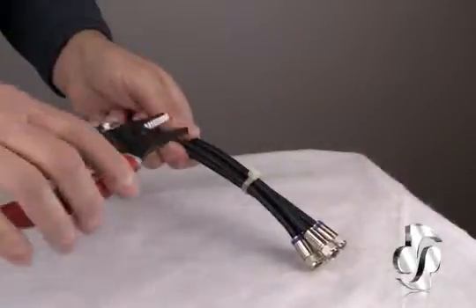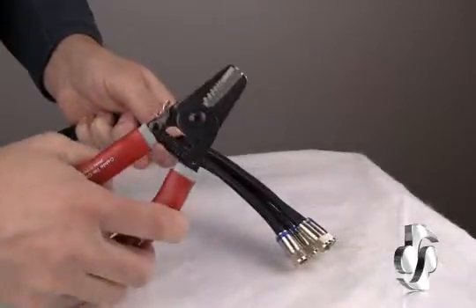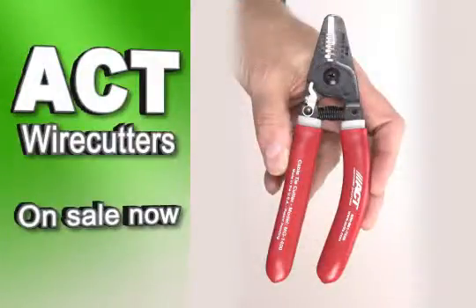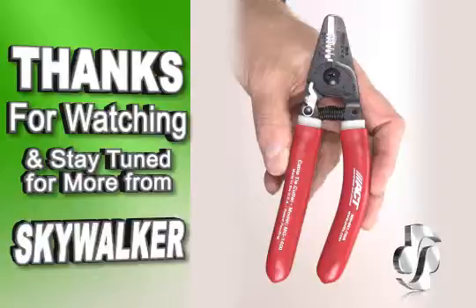Very quick, easy action. This is a great one to have around when you're doing all your installs — you need a good tool with you. The ACT 1400. Thanks for watching and stay tuned for more from Skywalker.